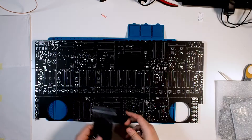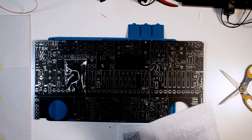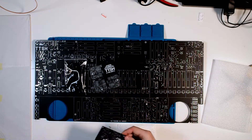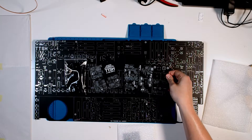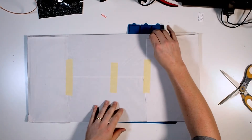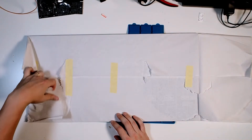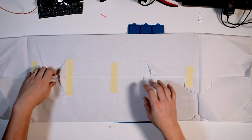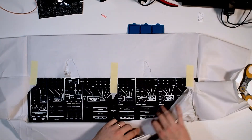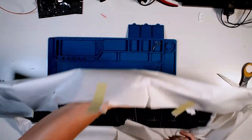In addition to that, we've got the slider caps, the three VCO boards, and the filter and power supply boards. One more present left — it's the front panel. It's beautiful. And heavy.